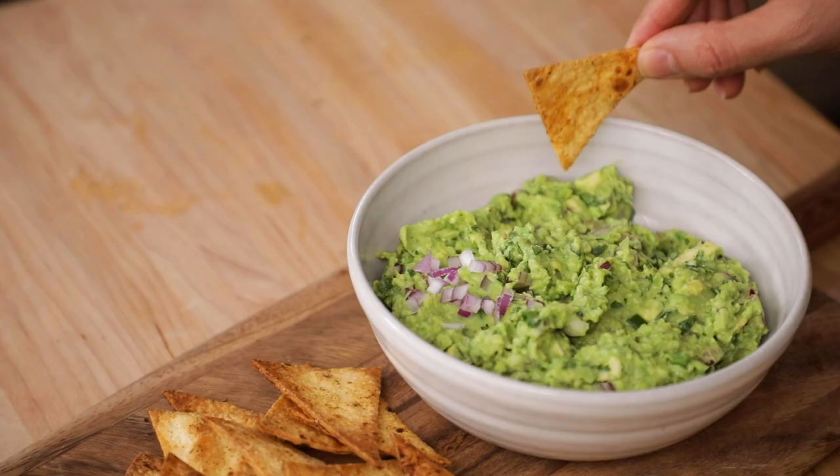Hey guys, it's Yumna, a.k.a. Feel Good Foodie. I love to share wholesome, nutritious meals that make your body feel good.